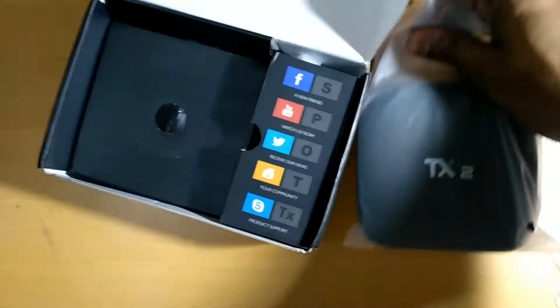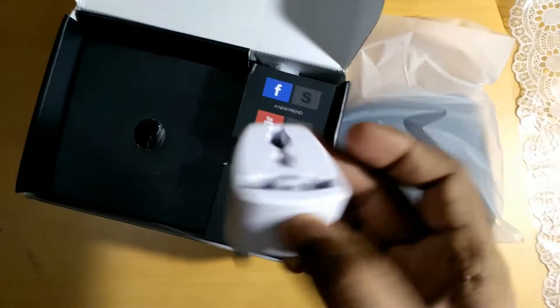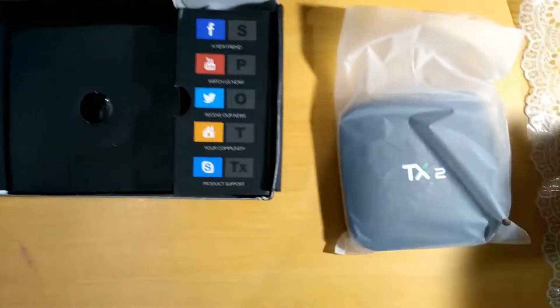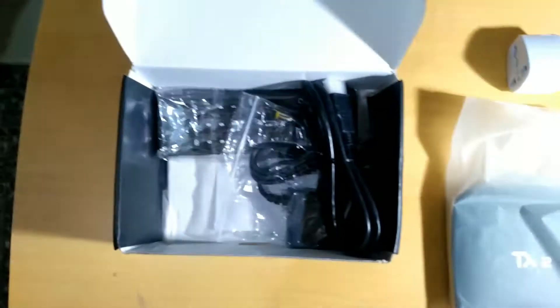So we have the TV box right here, which is a Tanex TX2. In addition to this, I've also got a UK plug — I don't know why, but I don't need it here in India.